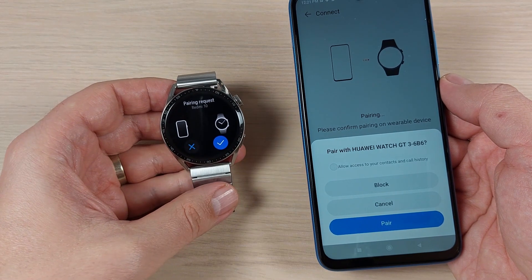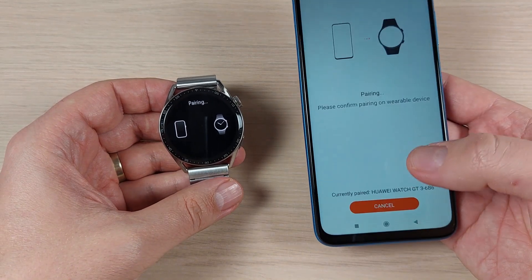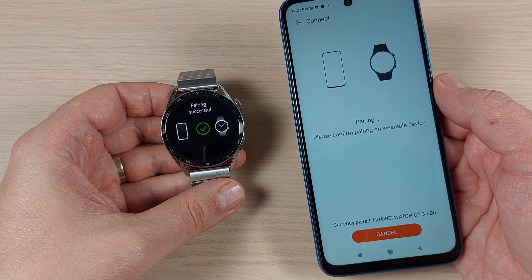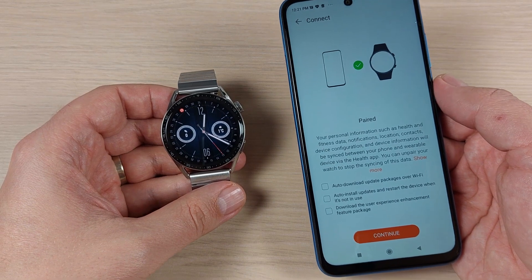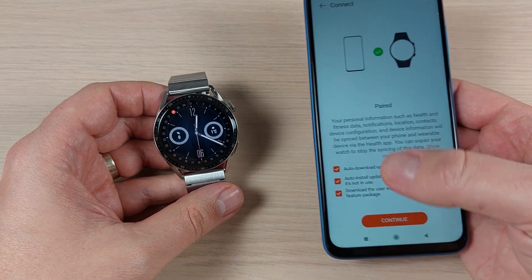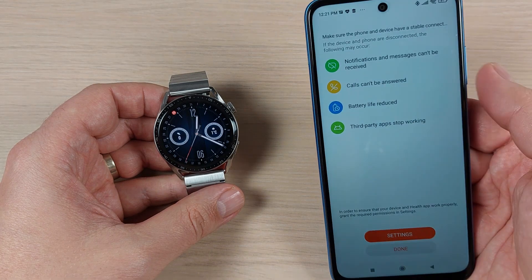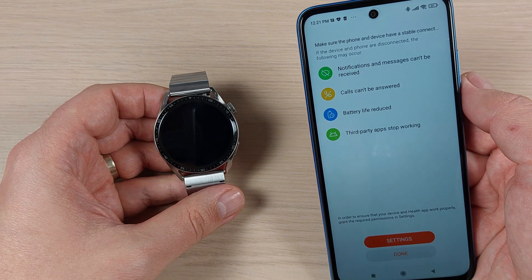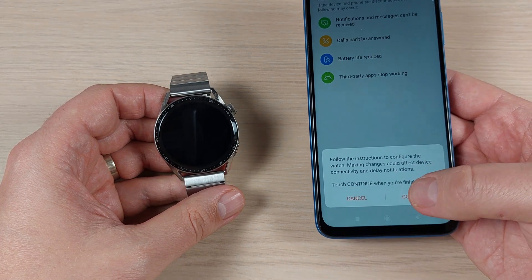Now it's pairing — check the confirmation code and press Pair. Pairing is successful! You can review the permissions and press Continue. Make sure the phone and device have a stable connection, then press Done and Continue.